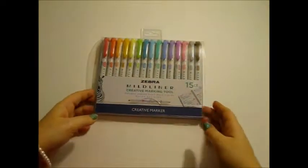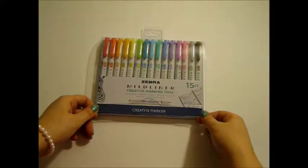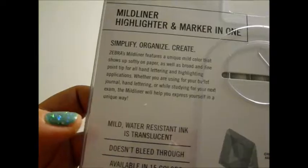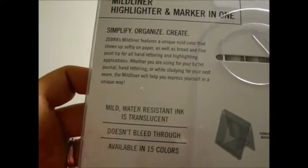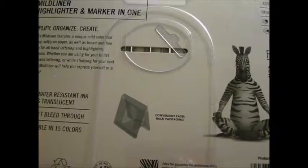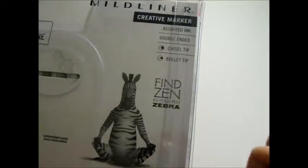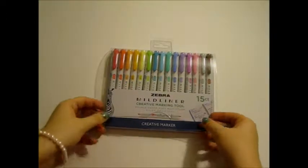Here are our markers. These are the Zebra Mildliner Creative Marking Tool Double Ended Soft Mild Color Water Resistant Creative Markers. This is the 15-pack of Mildliner Highlighter and Marker in one. The mild water-resistant ink is translucent, it doesn't bleed through, and it's available in 15 colors, all of which I will be swatching for you today. The convenient easel back packaging also has some features to convince you to keep the plastic packaging, which is nice. These are double-ended with a chisel nib and a bullet nib. Now let's open this guy up.